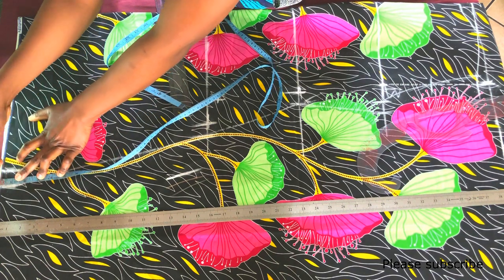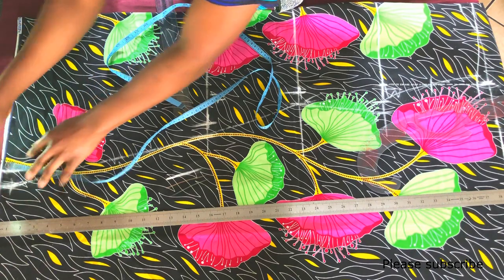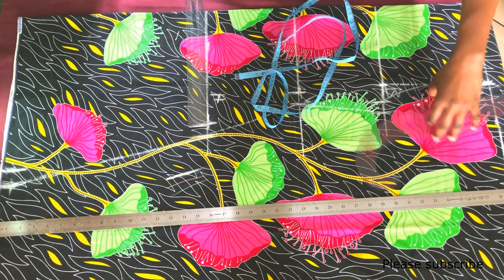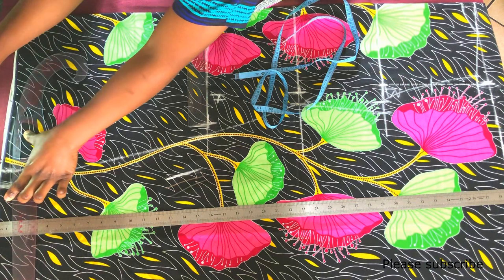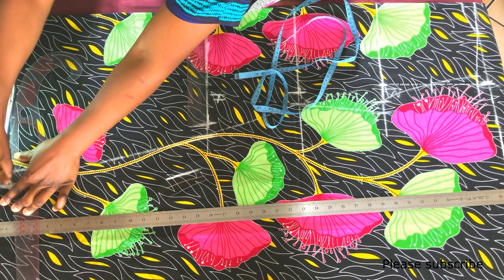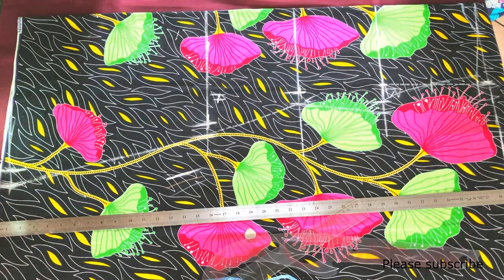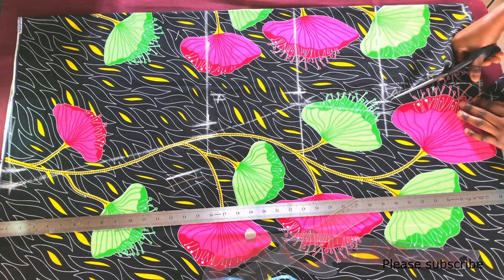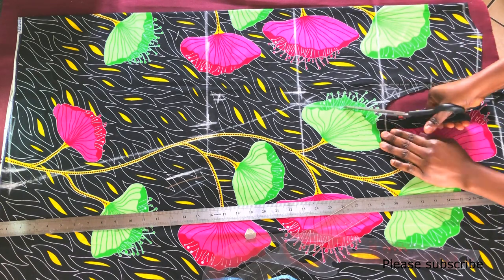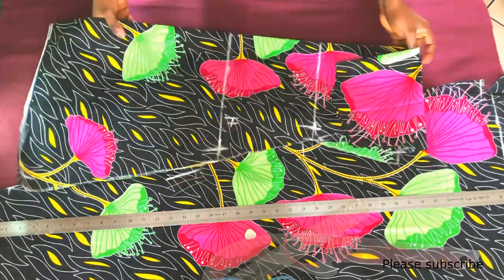For the hem, I mark 1 inch upward and connect it to the bottom of the jacket so it has a curved feel. Next I cut the fabric. When cutting, remember to add 0.5 inch seam allowance to the neckline, the shoulder slant, and the armhole. I've already added a 1 inch seam allowance to the sides.